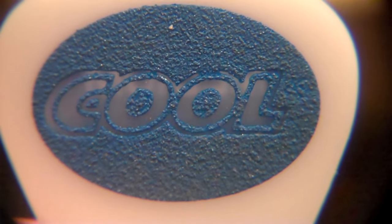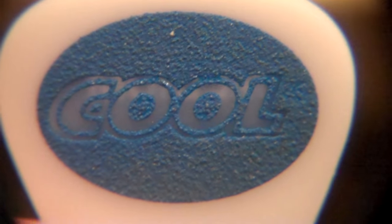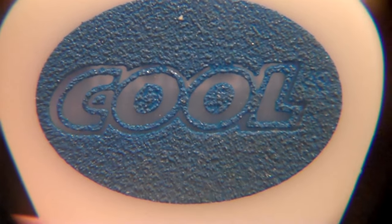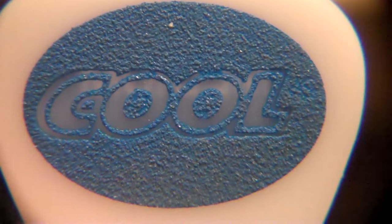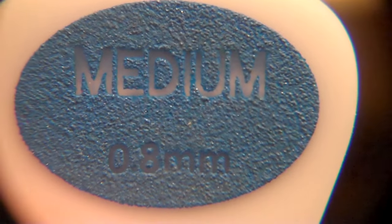I've been on the search for ever and ever, and I thought I would share this because this is actually turning out to be exactly what it says, a really cool pick. Now, you see I'm using a medium. You see that sandpapery surface on there?